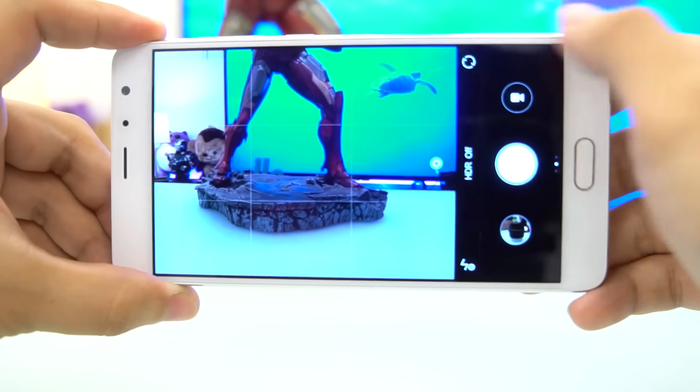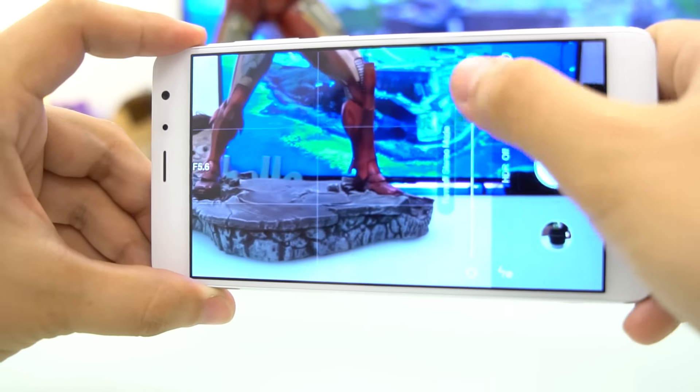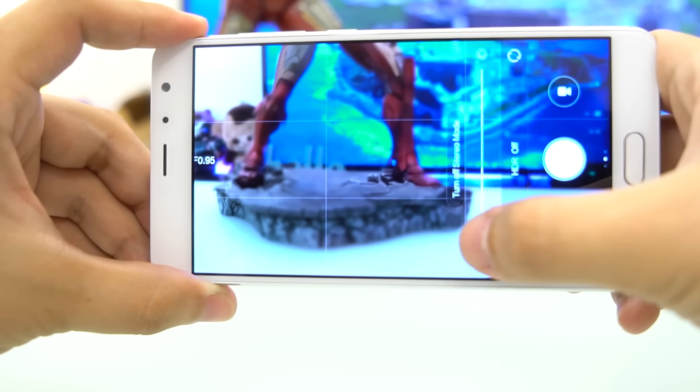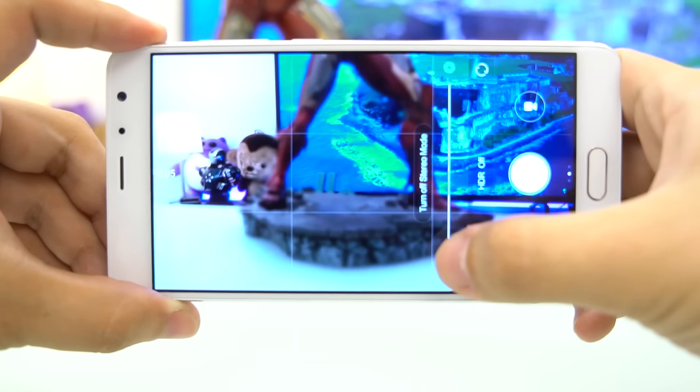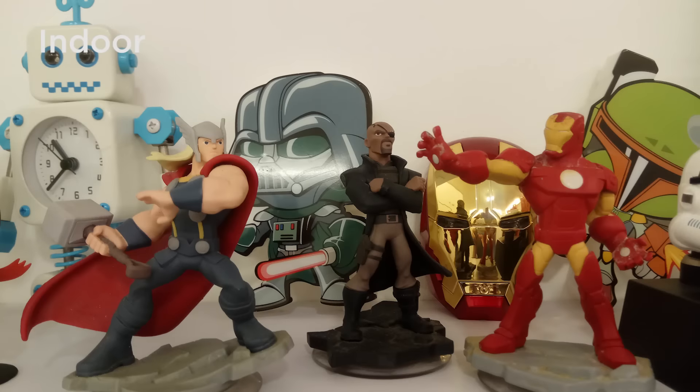The camera software takes advantage of the dual cameras by allowing the user to have options after taking the shot. You can either adjust the depth of field, apply effects, or even check out the image in a 3D preview. Shots taken by the main shooter are generally good, with details and color balance that are impressive. Although with less light, things get murky.